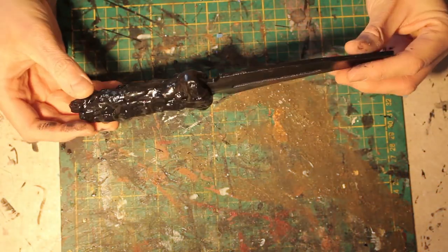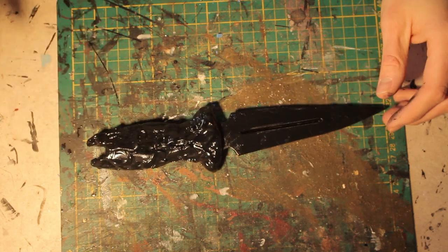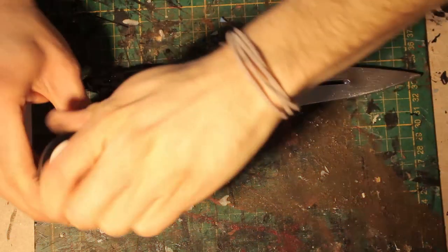Once the paint has dried, add colors of your choice. I decided to paint it dark violet with some white highlights. I used chrome spray paint for the blade of course.